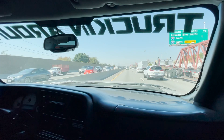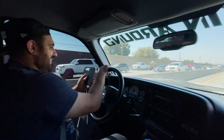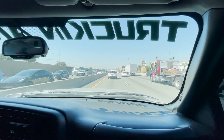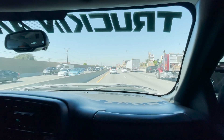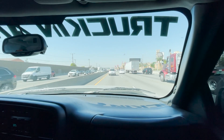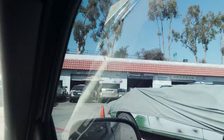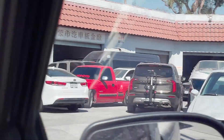72 hours later — Monterey Park Auto Collision called us and said the truck is ready. We're on our way to pick it up right now. There it is.